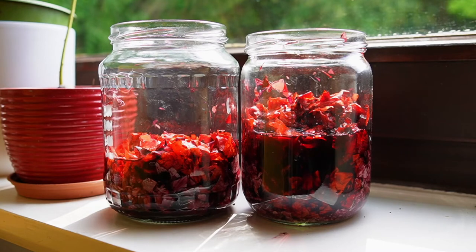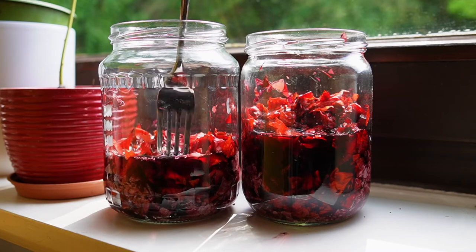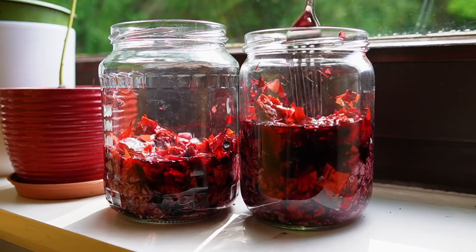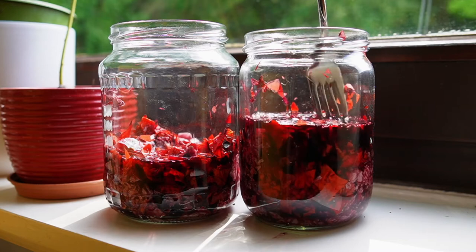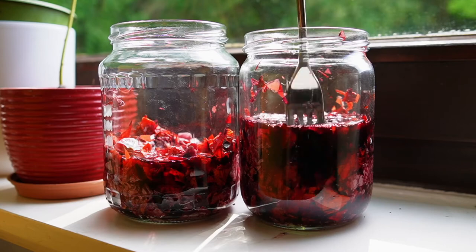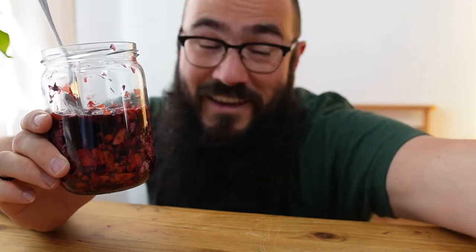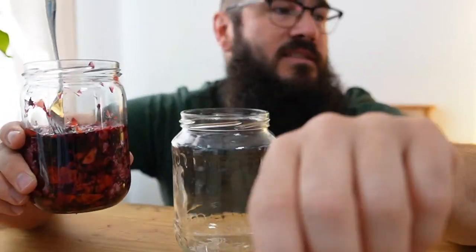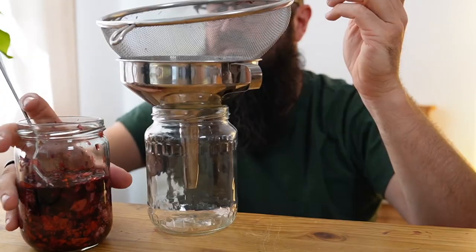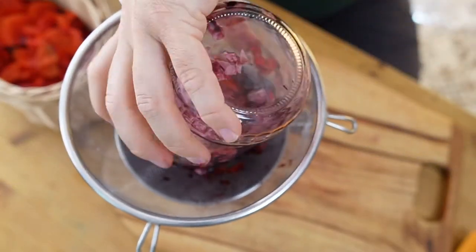This has just been sitting here overnight. You could sit it a bit longer — those petals that are still red on top, you could push those down and really get all the pigment from those ones as well. Just by letting them sit in water overnight, we've got this really amazing dark red pigment. Now we want to separate the petals from our ink, so you'll need another jar, a funnel, and a strainer.